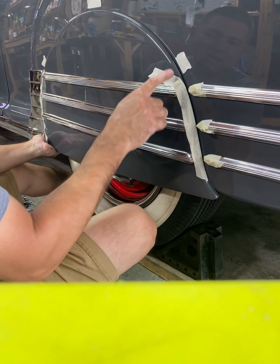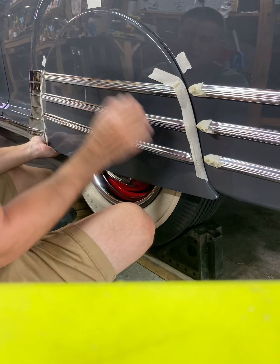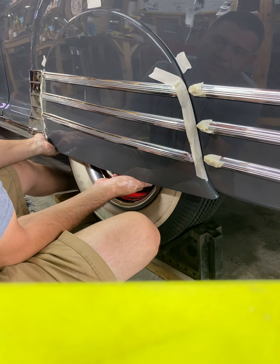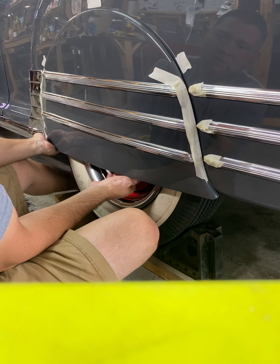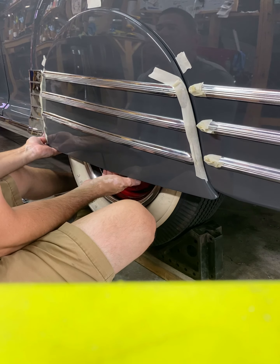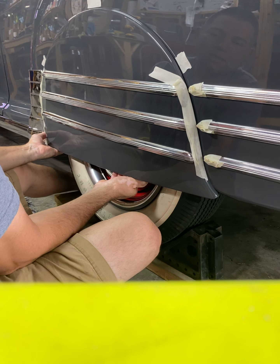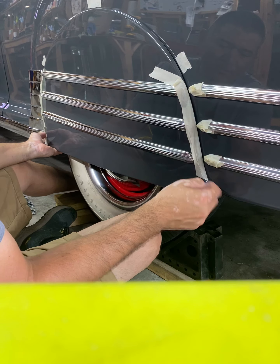You want to make sure you get the same gap on both sides, left to right. This one should automatically go up from the front a little bit, so when you start going up, you have to have the same distance. That's the reason for the tape — because if you get too close to this, you can gouge the paint.